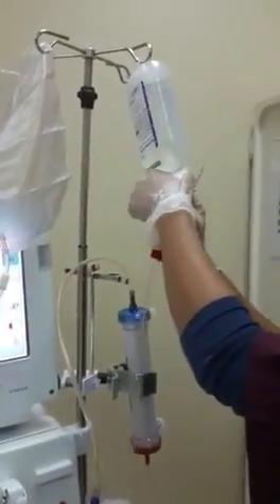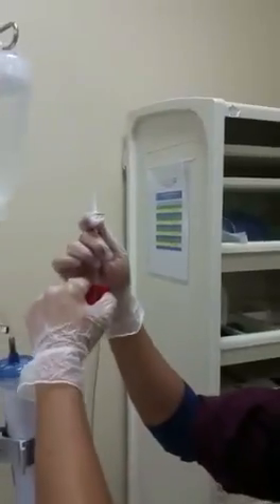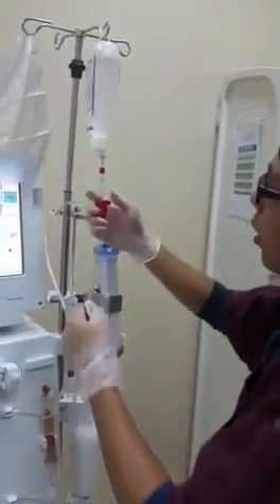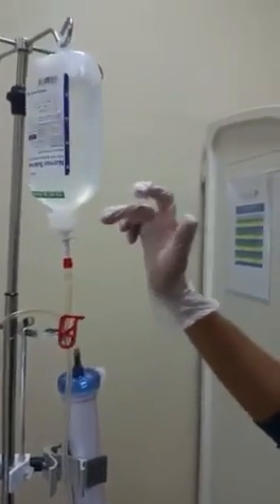Make sure that every loose connection is secured. Then we will connect the normal saline to the arterial line via the perfusor.